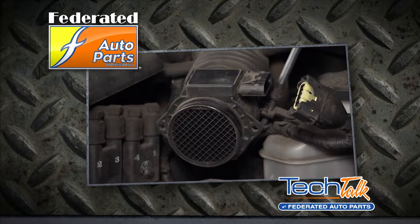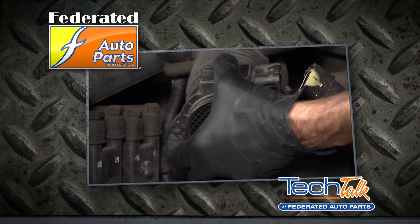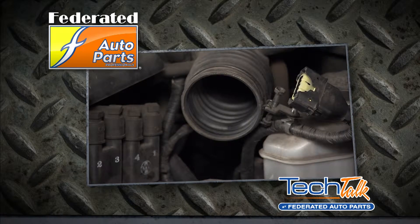When this happens, you may notice decreased fuel economy, power, hesitation, and possibly a check engine light. That means it's time to replace your MAF sensor.